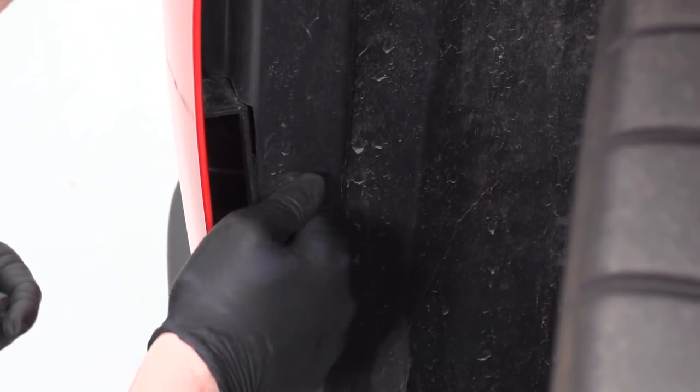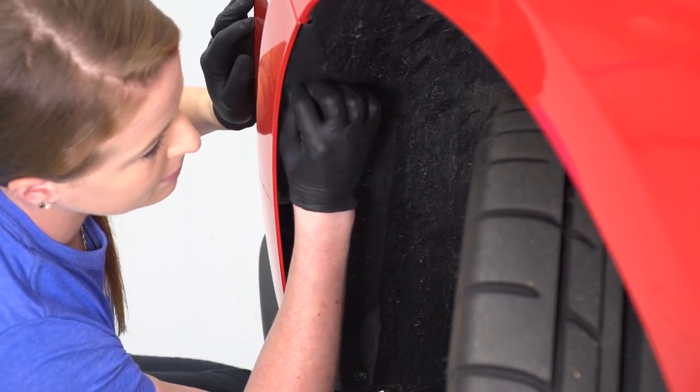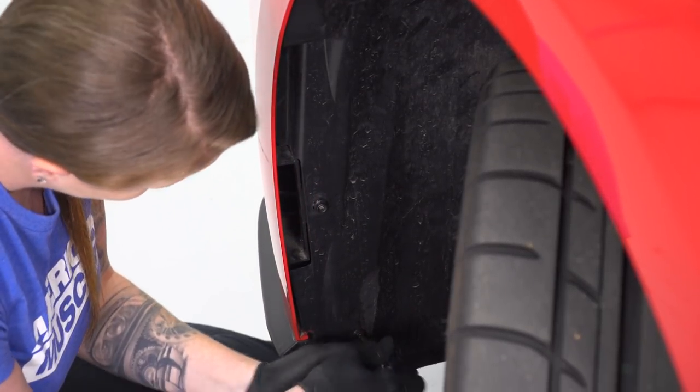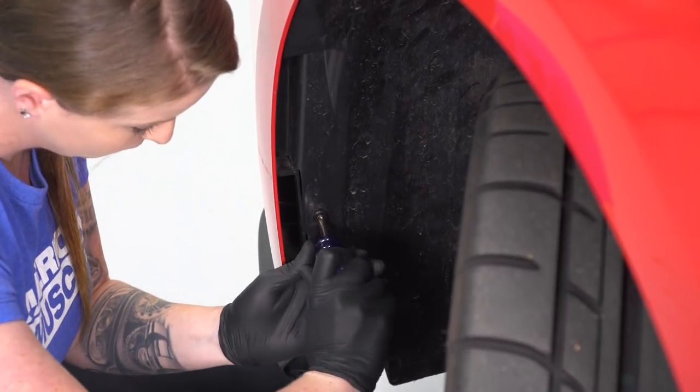Once your initial install is complete, removing the mask is actually really easy and should only take you a minute or two. One thing to also point out is that you guys probably wanna clean the front of your car really well prior to installing it, especially if you're planning on leaving it on for a long time.